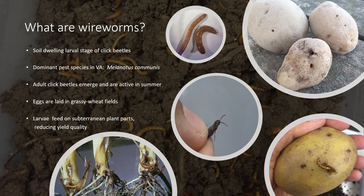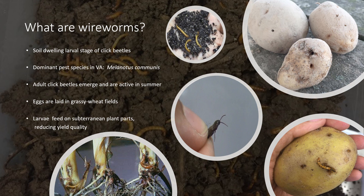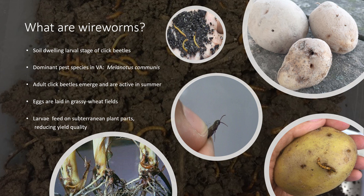Now unlike their adult counterparts, wireworms are opportunistic feeders that spend multiple years in the soil feeding off of subterranean plant parts before they pupate. For example, my species of interest, Melanotus communis, may spend up to six years underground.